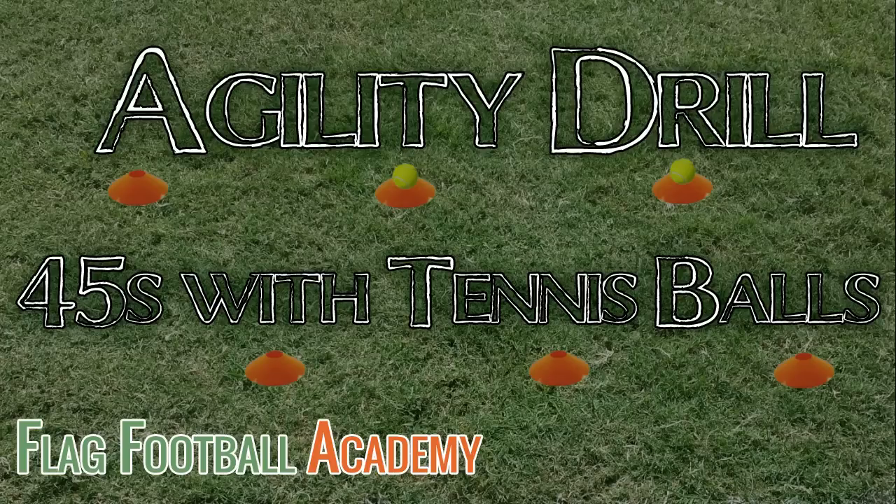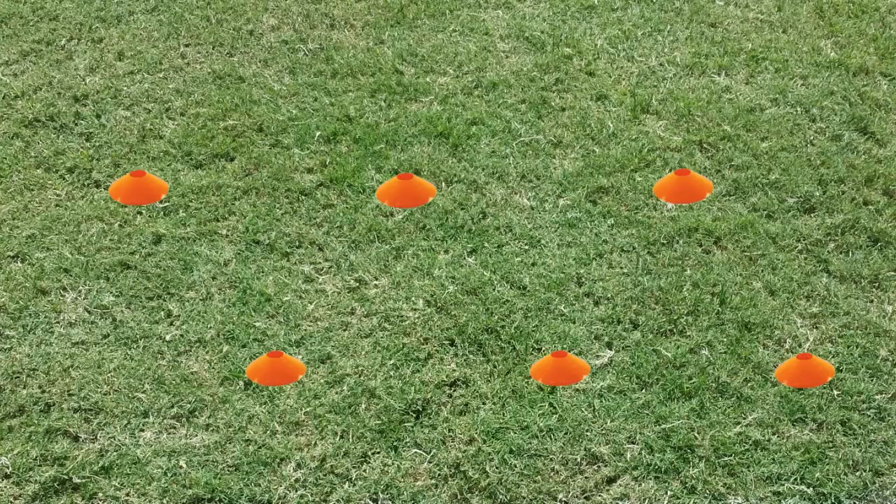I call this drill '45s with Tennis Balls.' For this drill you'll need five disc cones and two tennis balls. Lay out the cones in a zigzag pattern. I generally lay them out at about 45-degree angles with each cone about five to seven yards apart.